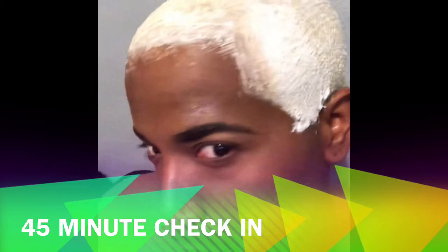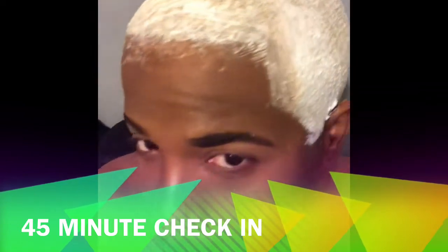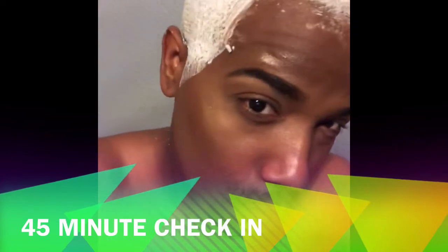So about 45 minutes later — as you guys can see, I left this on for 45 minutes and I'm pretty blonde now. I haven't put the toner on yet, but I can still feel like there's some yellow in there.